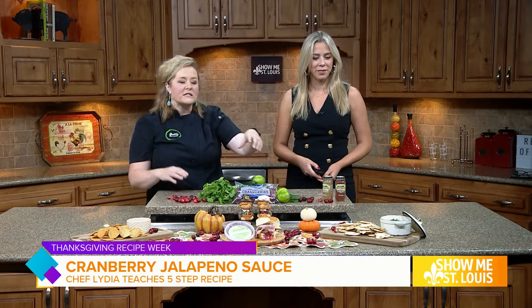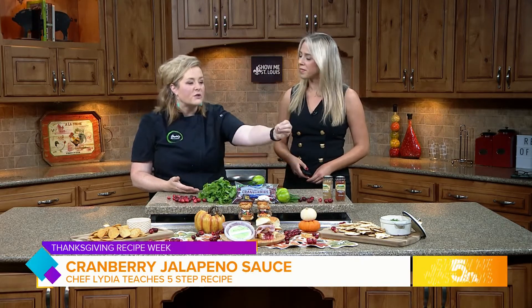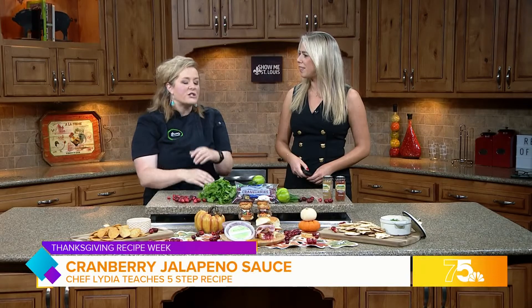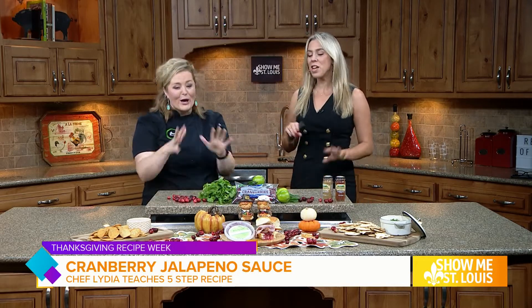Last but not least, keep in mind that cranberries also carry into our holiday Christmas season and everything that happens in December. So you can translate this into entertaining — I baked a brie, put the sauce on top, let it bake, and put hot honey on top with some chips. You could also do it on a crostini if you wanted to. And if you don't want to bake it and want to keep it simple, goat cheese or a brick of brie — goat cheese is the way to go.